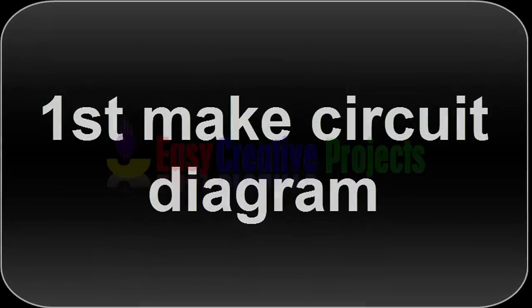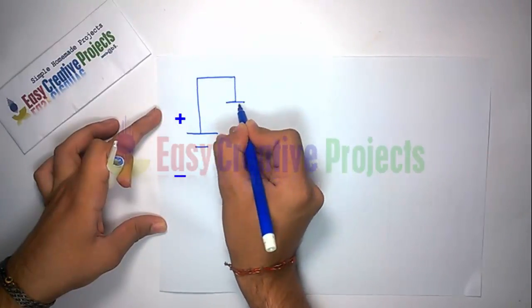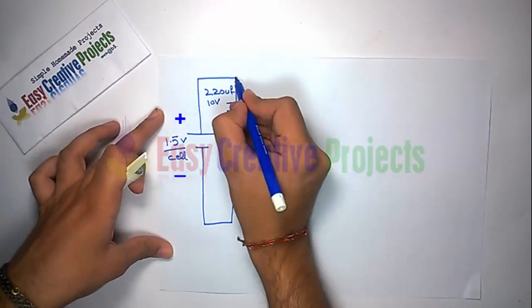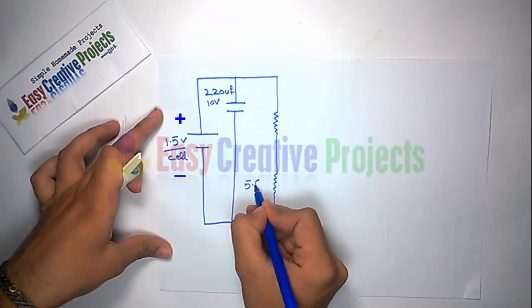First, make the circuit diagram. Connect the positive side of the capacitor with the positive wire and the negative side with the negative wire. Now connect the 10K and 5.6K resistors between the positive and negative wires.